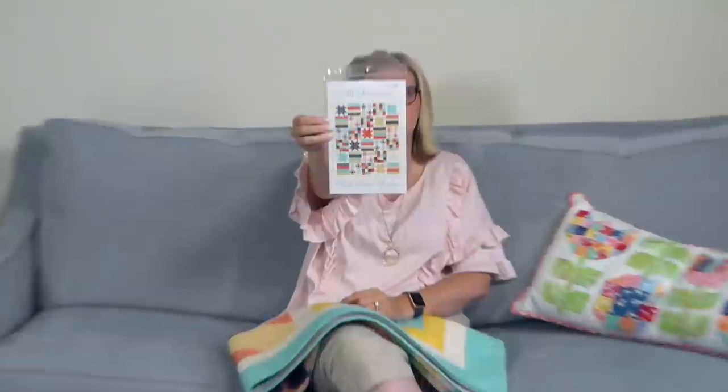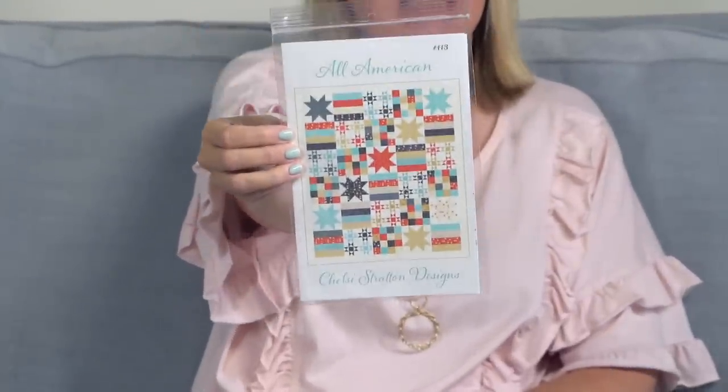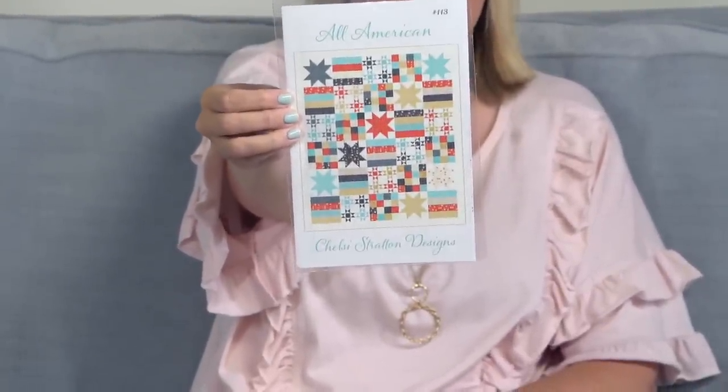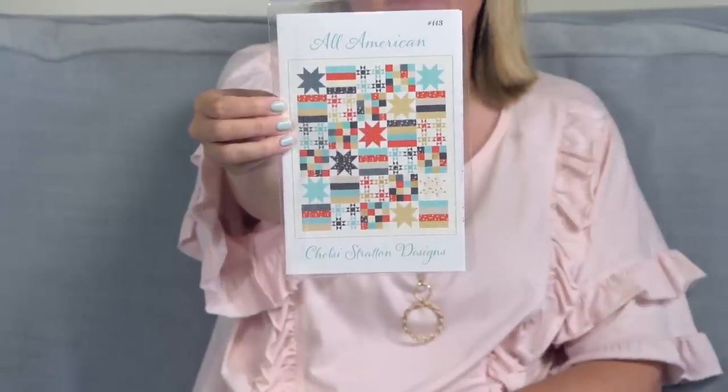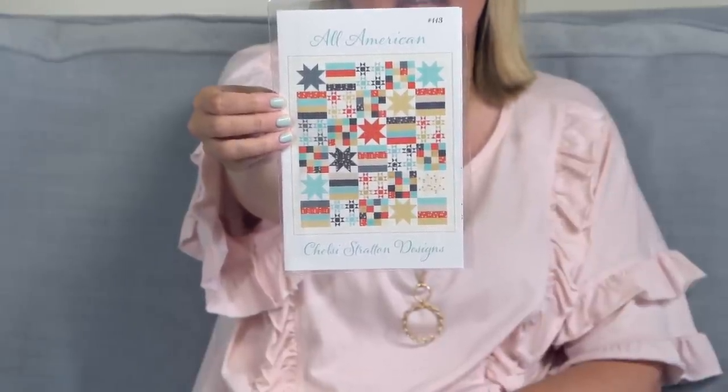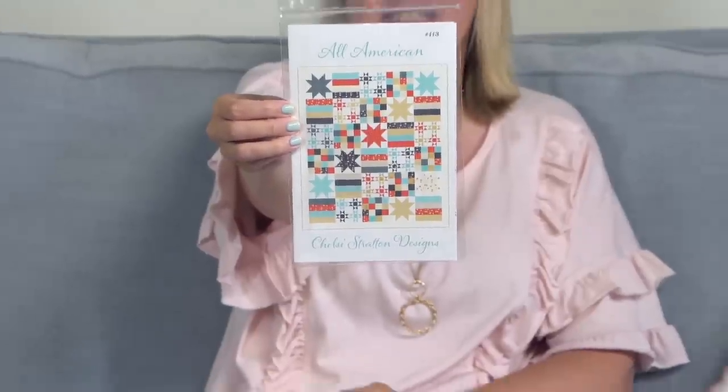I also forgot to show this new pattern — it's called All American by Chelsea Stratton. I rarely show patterns, but I love this one and want to make it. We have it as a paper pattern and as a PDF. It is 66 by 78 inches and I love it.